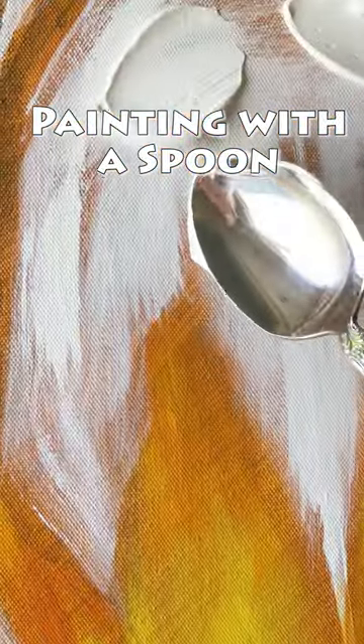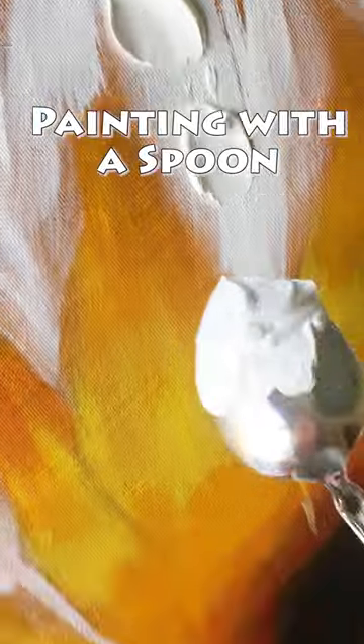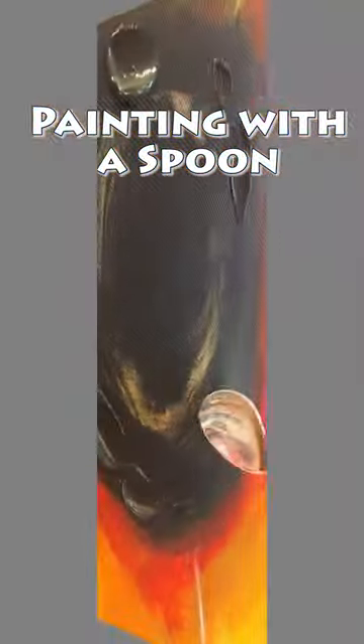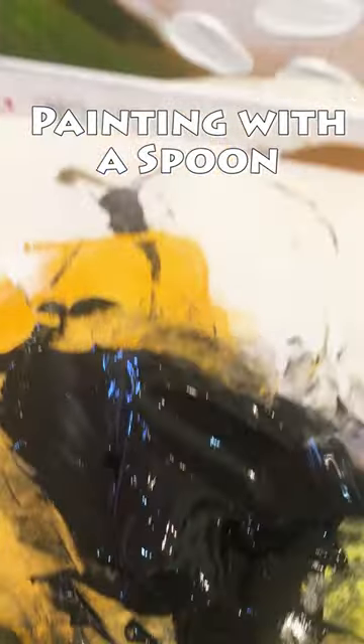I'm working on some sunflowers and applying paint with spoons and with palette knives and this super, super thick texture, building up layer after layer, a luscious touchable texture in acrylic paint.